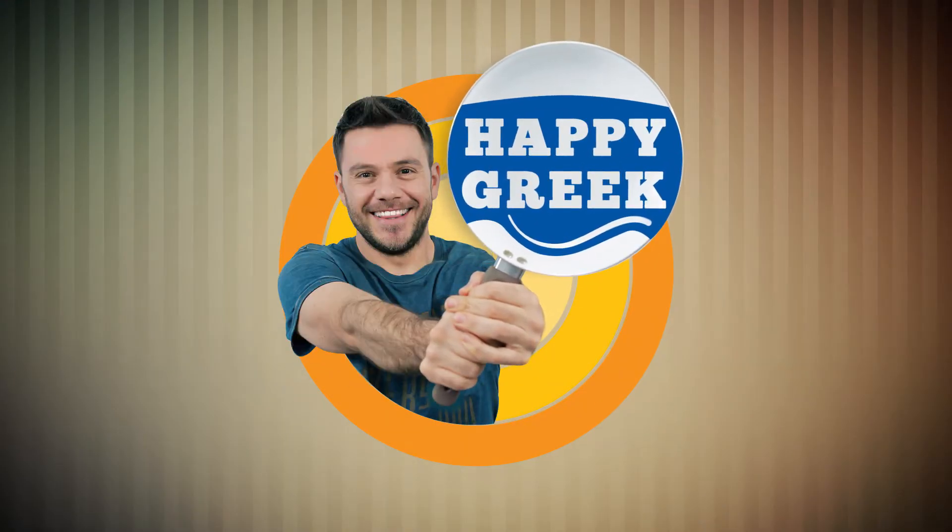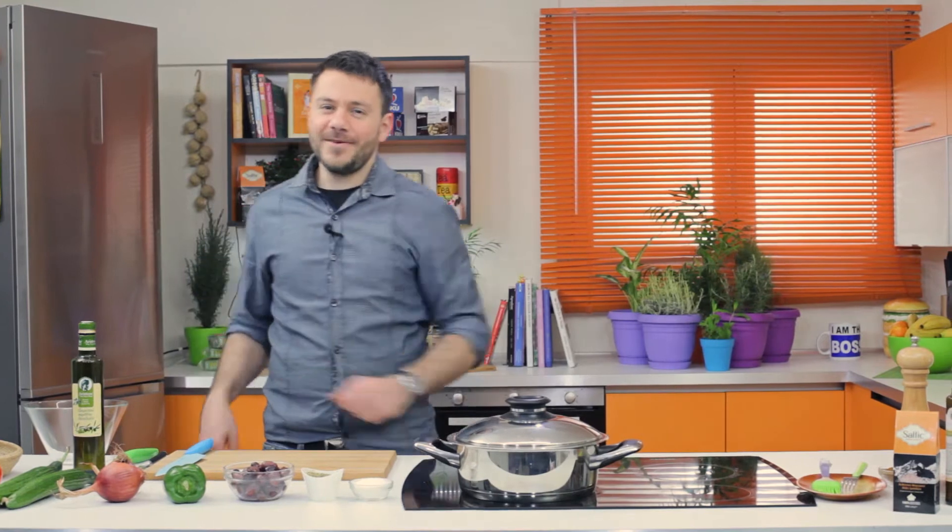Happy Greek! Hello again! We are back! I'm F.T. from Greece. Now we're going to make the Greek salad, the famous Greek salad.